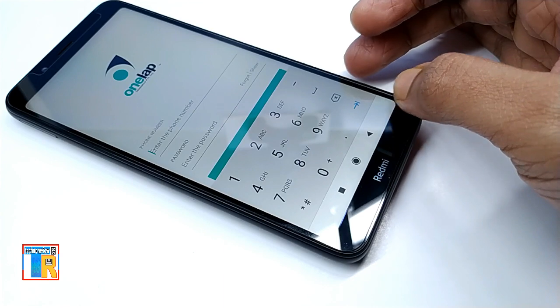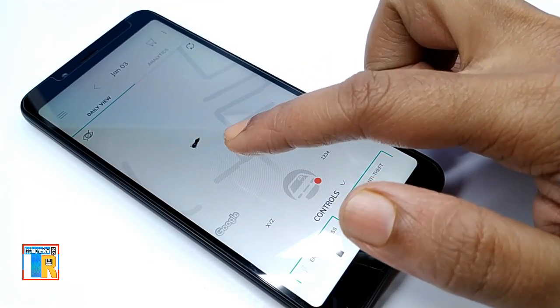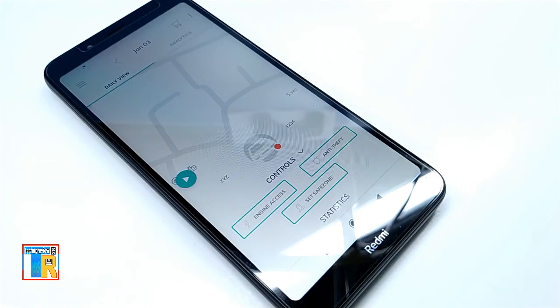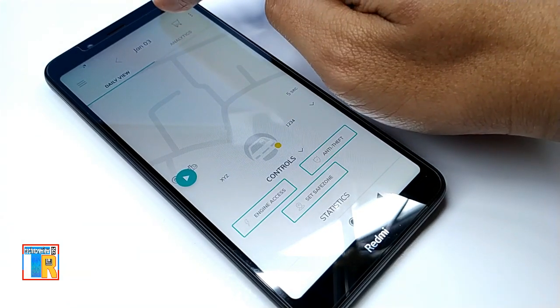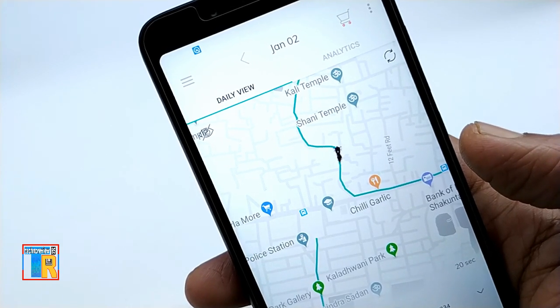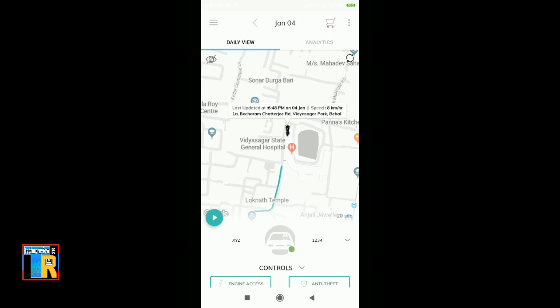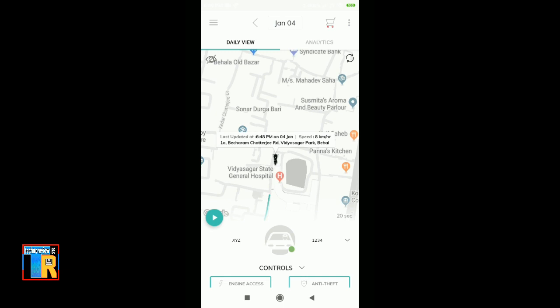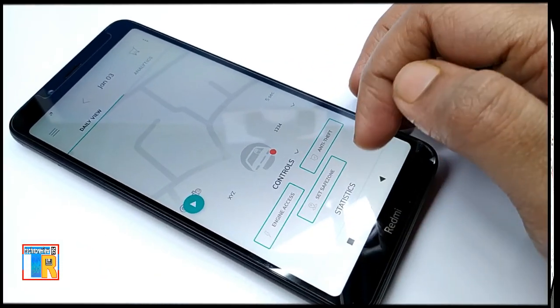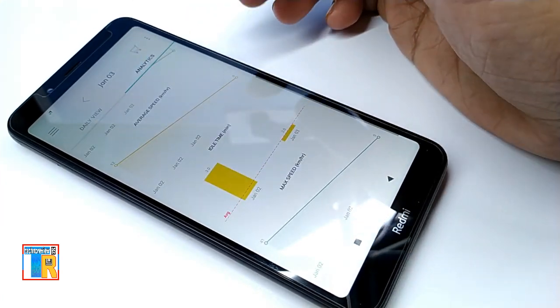After your service is activated, log in to the OneLap app using your mobile number and password. Now here you can track your vehicle's live position on the map. Here you can see a red dot — when your vehicle ignition is on, it turns to orange, and when the vehicle is running it will be green. When you turn on the ignition key, you can hear a notification sound on your mobile. Its server response is very fast, so you can track your vehicle's live location from anywhere. Here is a demonstration of live tracking — it is showing perfect live location with speed. You can see it is showing location, speed, and the update time is also good. Here is the time on my mobile and the tracker update time. You can also see day-by-day statistics of your vehicle.